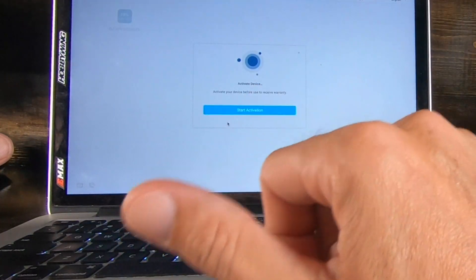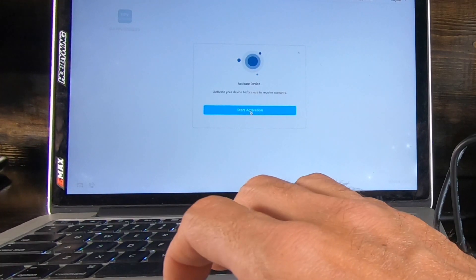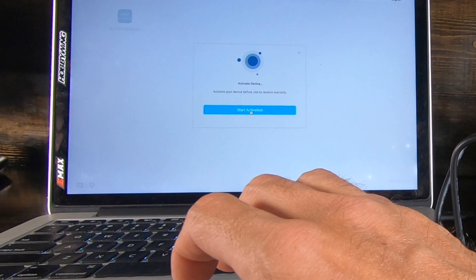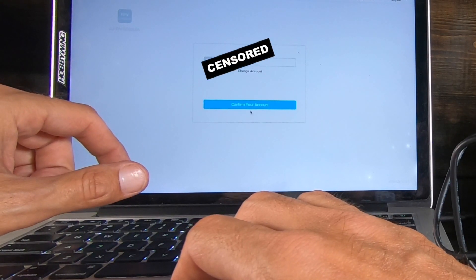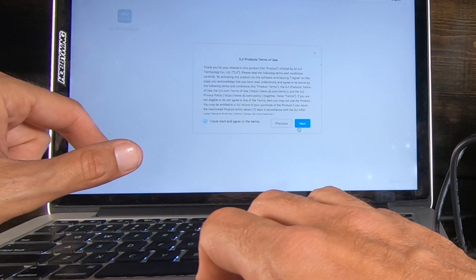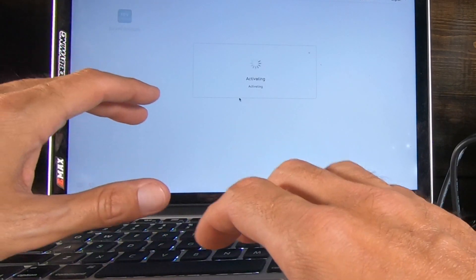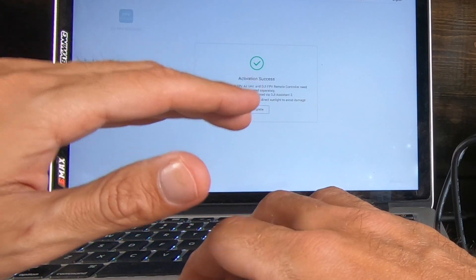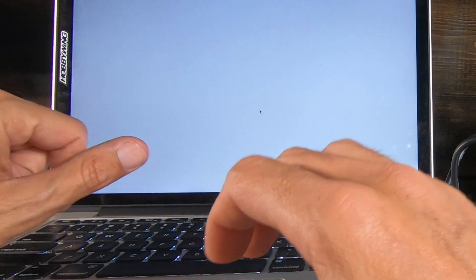After you sign in, click Start Activation, then confirm your account. It shows a red safety acknowledgment — yes, I have read it. Yes, it's not a toy, it's not to be taken lightly.